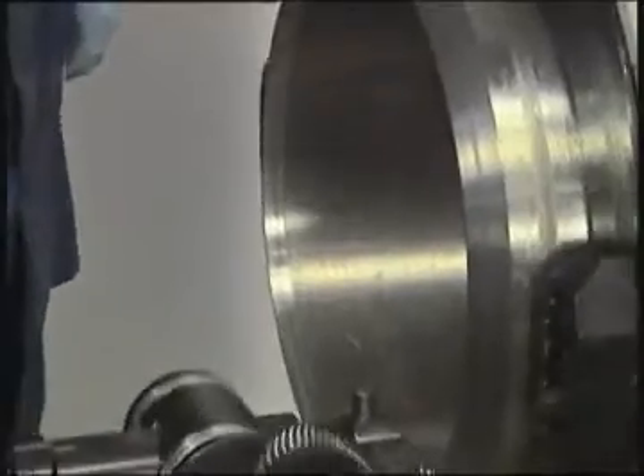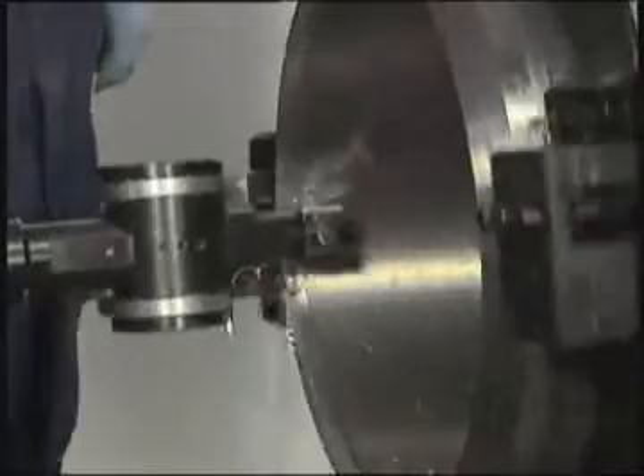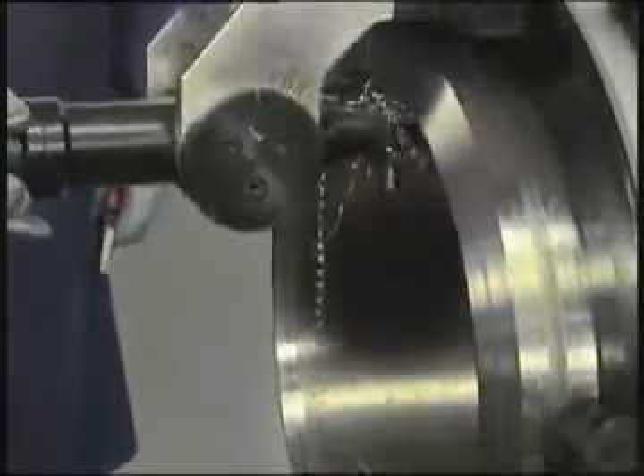There is also an optional boring bar attachment which can machine both the internal and outside diameter of the pipe. The clamshell split frame design enables you to mount the machine onto any pipe, anywhere.